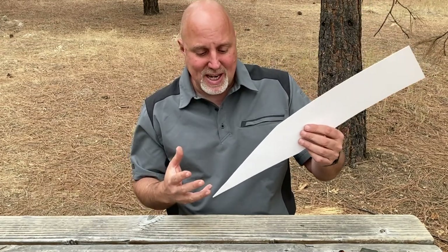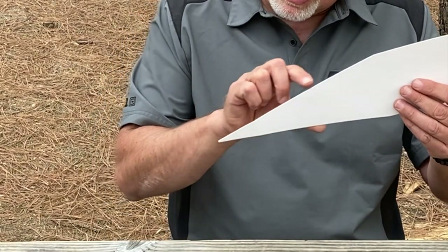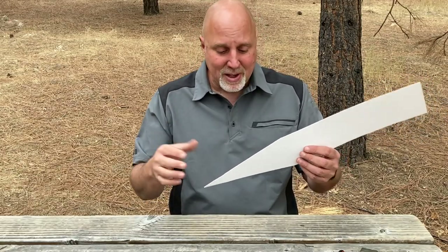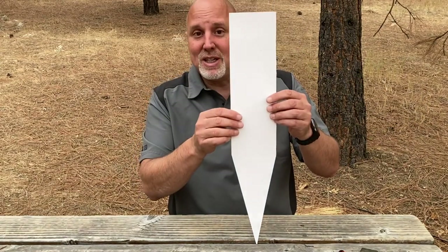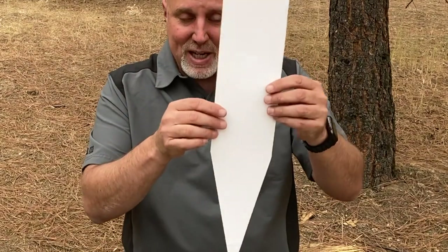With a Scandi grind — and why we like them so much for bushcraft — you can take it down to a really fine edge, but you have a lot of steel back there supporting that fine edge, which keeps it from rolling and chipping as easily, and it cuts really well. Except when you're cutting 90 degrees into something, you can see it's basically a giant wedge, and there's a lot of steel there that creates drag.